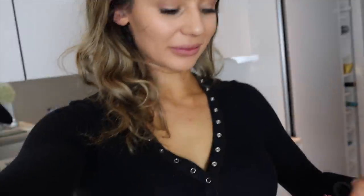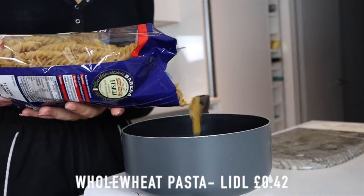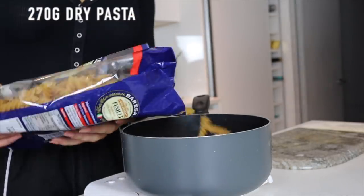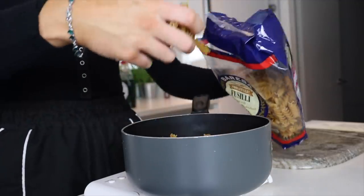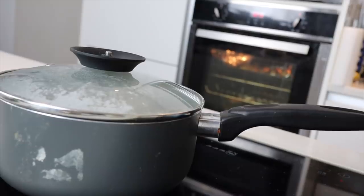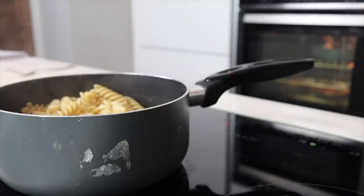Remember to measure your pasta dry before you add water. I'm using this whole wheat fusilli pasta — I've been using it for quite a while and it's really nice. I'm measuring out 270 grams of the dry pasta. It can be really easy to get confused, so make sure you measure it dry. The same goes for rice too.